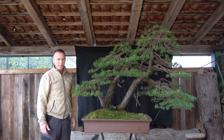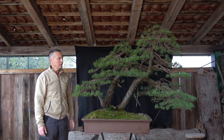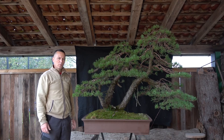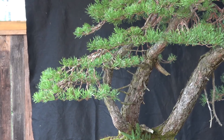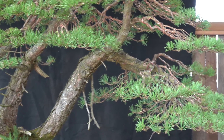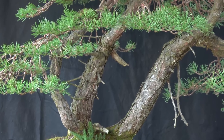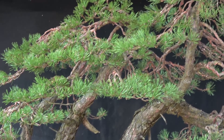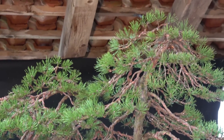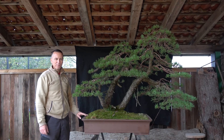It took me four days of wiring to complete it. Now the tree is done. Because of its sheer size, it will probably never be exhibited — it will just stay in my garden where visitors can admire it. Because of its size, it's also difficult to show how it really looks in nature, as I don't have a big enough background.